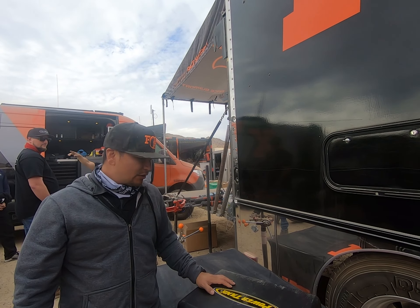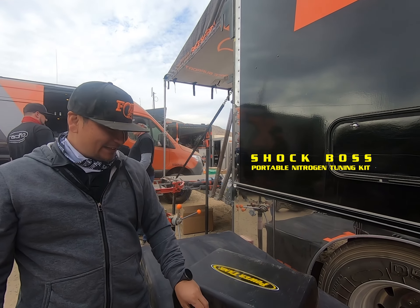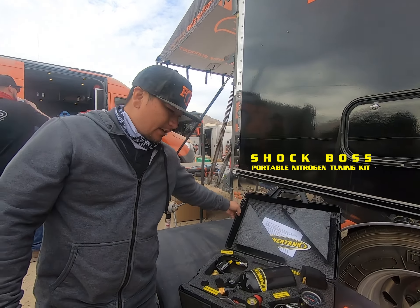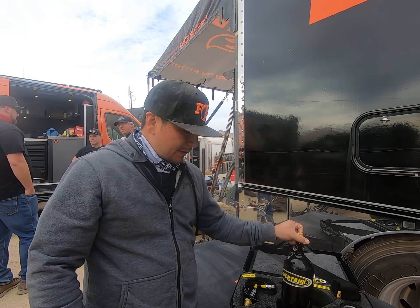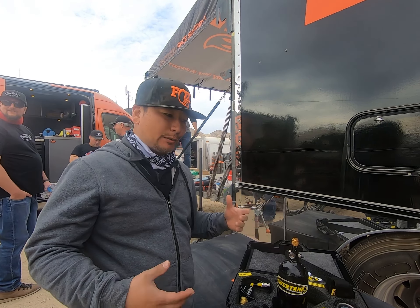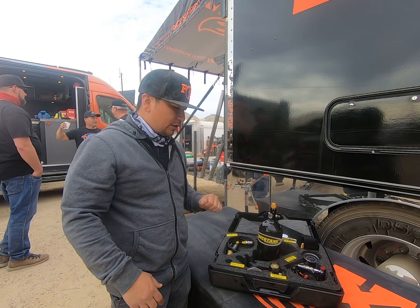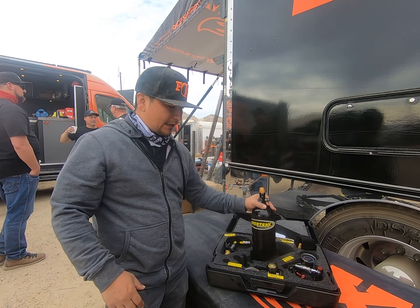Hi, I'm Mike Kim with Fox Shocks and today we're going to take a look at the Power Tank Shock Boss Portable Nitrogen Fill Kit. It comes all inclusive with everything you need. The first step is you need a nitrogen tank — we'll call it the mother tank — and basically you fill up the portable tank from it, so you don't have to lug the big nitrogen tank with you.